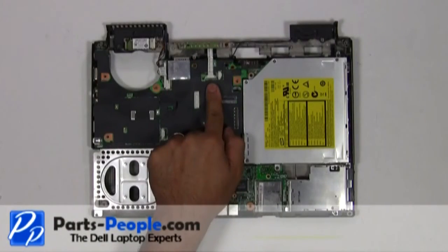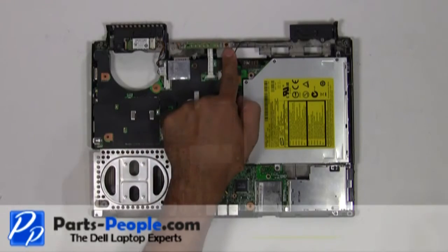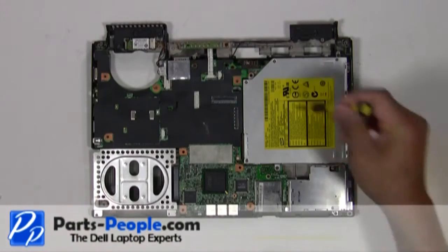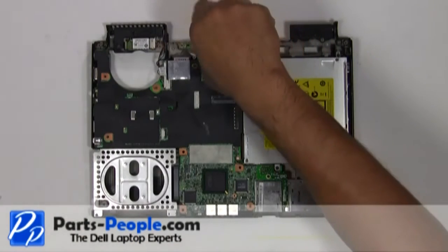Disconnect the power button cable from the motherboard. Remove the single retaining screw holding down the power button circuit board to the base assembly.